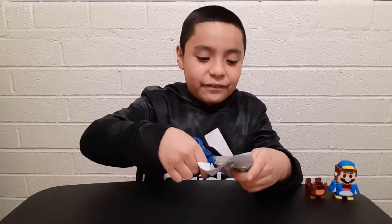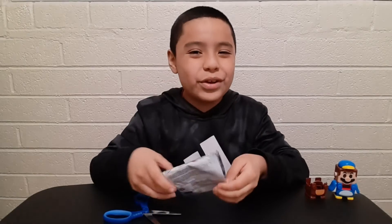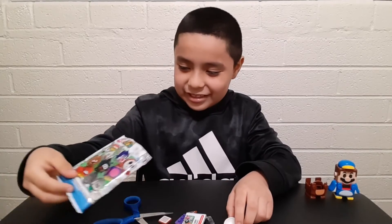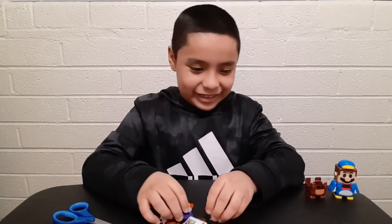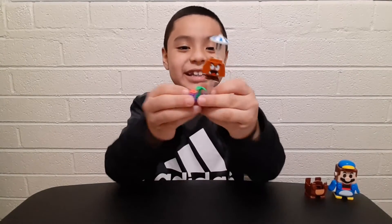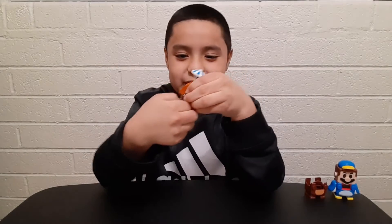Alright guys, I am very very scared. Hmm, who is this? Oh guys, we got the Para-Goomba! Oh my goodness, I didn't really want this one much because I already have so many Goombas - I have an army of Goombas! But it's a new one at least. Here are the instructions. Alright guys, this is the completed build for the Parachute Goomba - pretty cool! That's the parachute right here and it flies, not like flying flying, but it's pretty cool. I give this build a 10 out of 10.